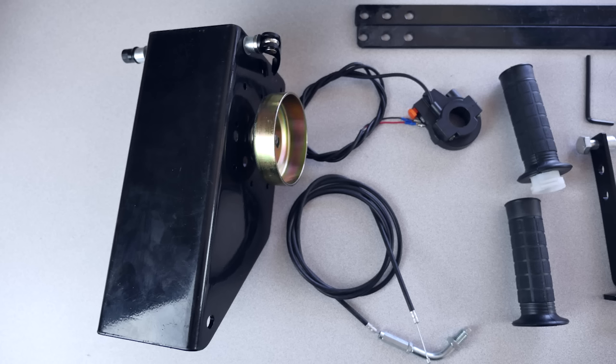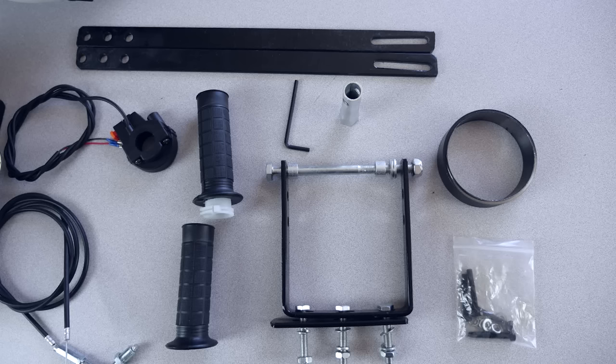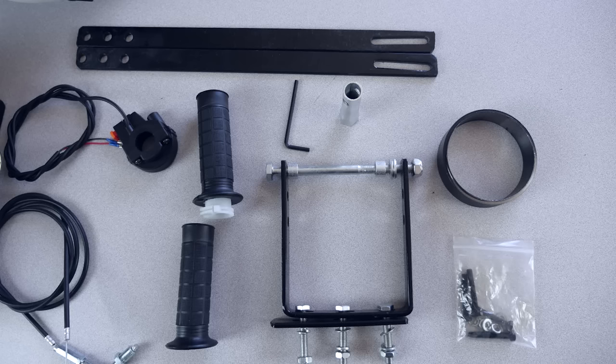The kit you received should come with everything you see here. This kit can ultimately go on any 26-inch and sometimes 24-inch tire bike.